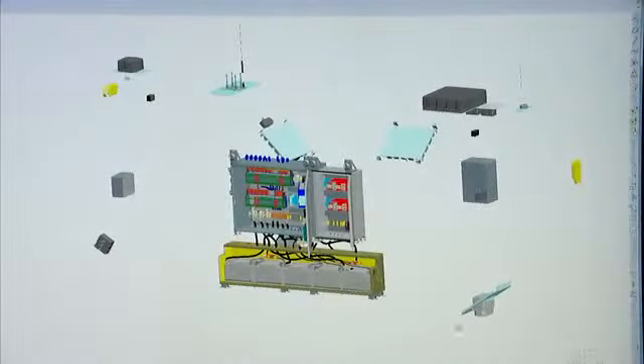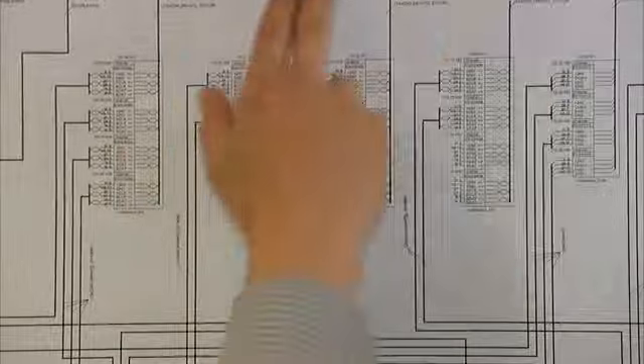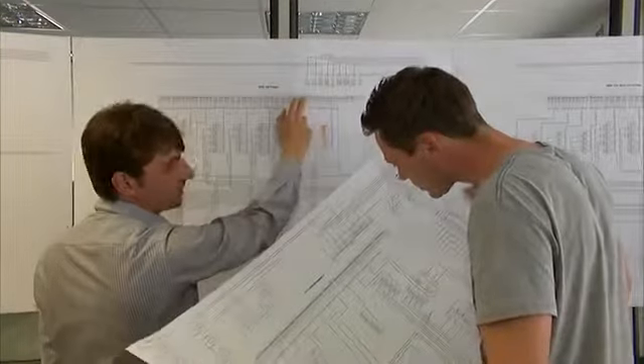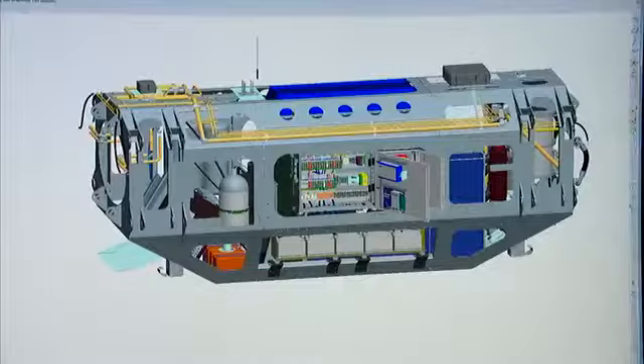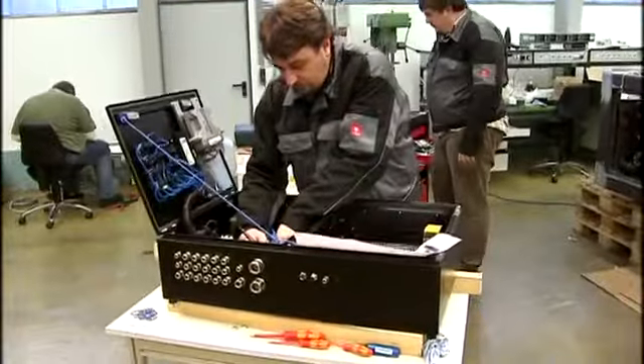The electrical system, consisting of onboard supply system, power supply, and all control components, was planned and represented in a system circuit diagram by Solner Electronic. The circuit diagram includes all electrical and electronic components necessary to operate the walking robot.